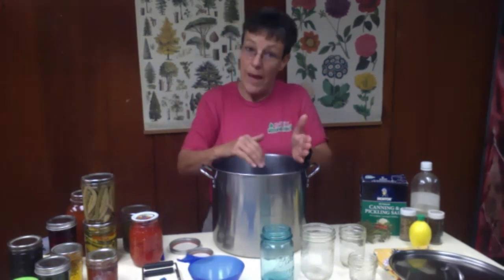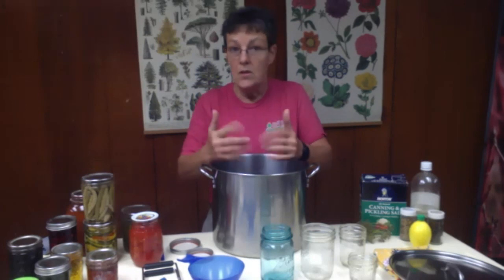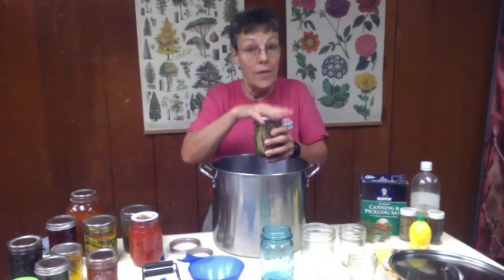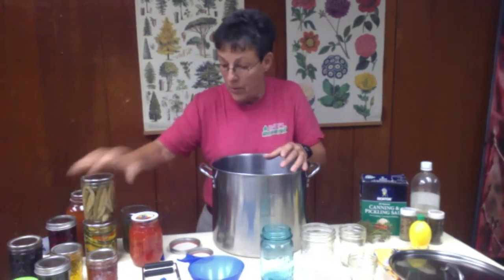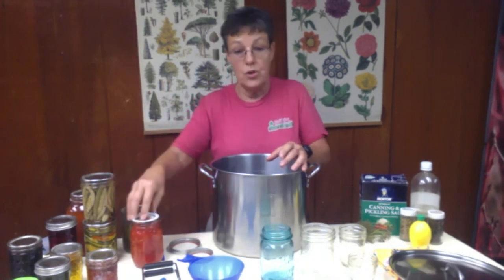You can either hot pack — which means you've cooked your things such as salsas, sauces, and jellies — or you can raw pack. Raw pack is going to be your dilly beans and green beans that you're going to make into pickles, because you're going to pack those in as tight as you can and then put a hot brine on top of them. Tomatoes are the same way — those you can pack either in water or in their own juice.